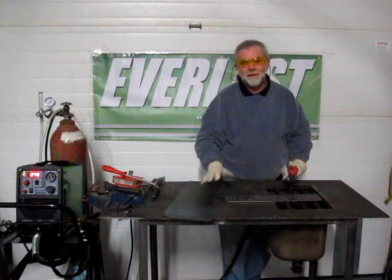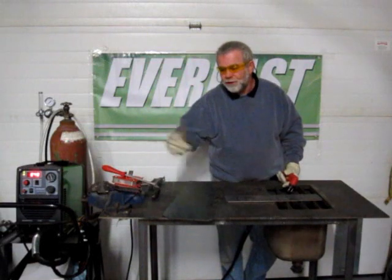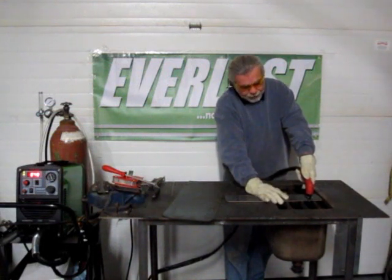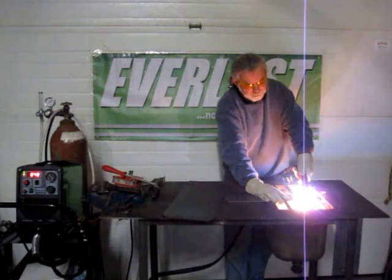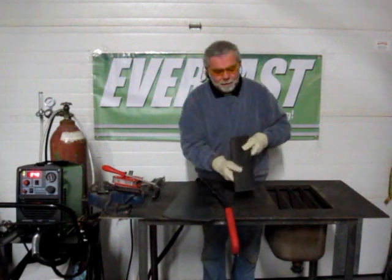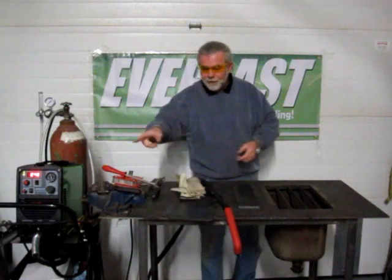Now we can cut thicker and thinner material, and everything else, but we've already shown those varying thicknesses being cut. For this video, we just wanted to show the one-piece Euro connection and that pilot arc start. So, again, this is with the ground pad on. And there you go — very little slag left on the back. I'm not sure what you can see from this distance, but now we're just going to briefly go around to the front and zoom in onto the Euro connection.